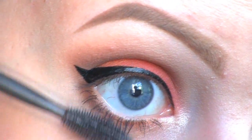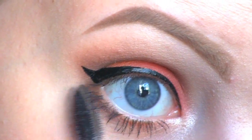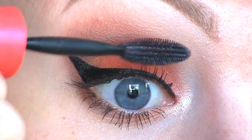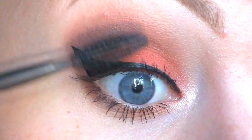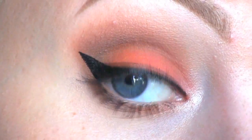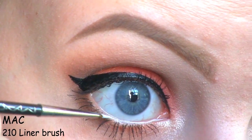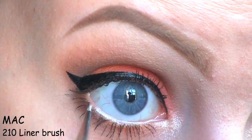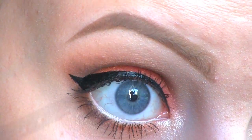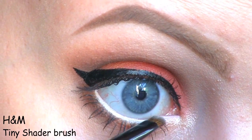Next, I'm applying the Maybelline 1x1 mascara. I'm filling in my lower waterline with the NYX Jumbo Eye Pencil in Milk, then setting that in place with the same shadow that I used on my brow bone.